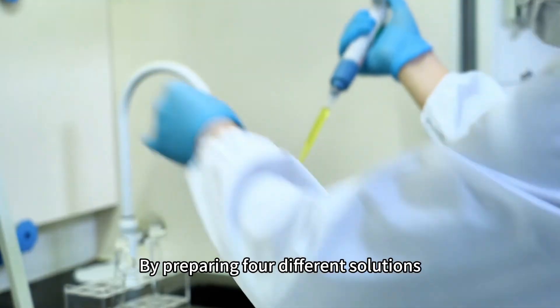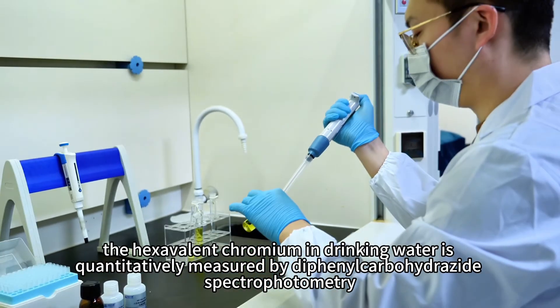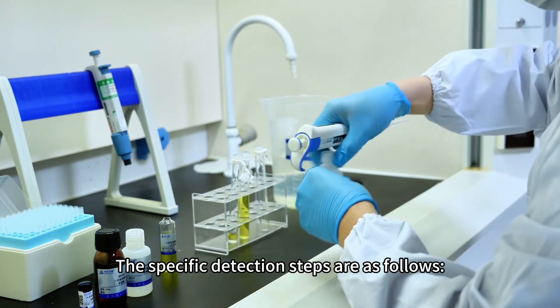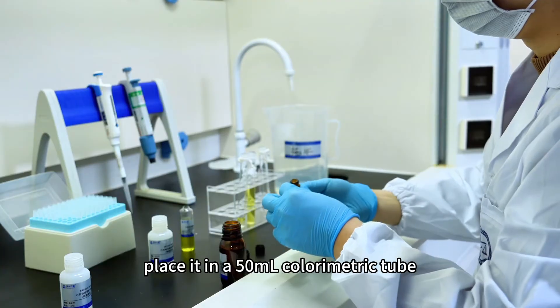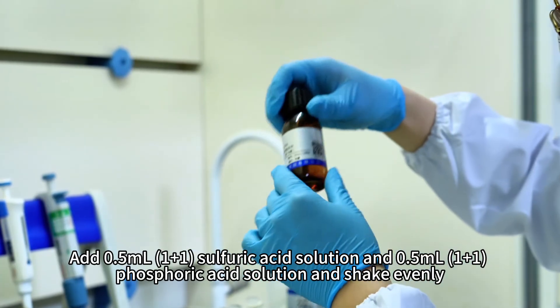The specific detection steps are as follows. Take an appropriate amount containing less than 50 micrograms of hexavalent chromium of the test sample, place it in a 50 milliliters colorimetric tube and dilute to the mark with water. Add 0.5 milliliters of 1+1 sulfuric acid solution and 0.5 milliliters of 1+1 phosphoric acid solution and shake evenly.